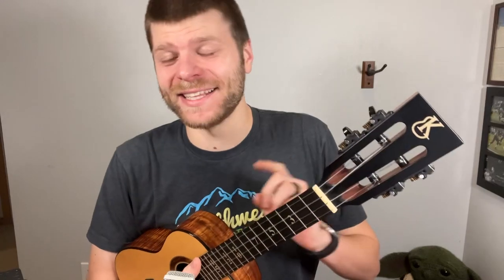Hello, welcome to another episode of Ukulele AMA. Today's question comes from one of my patrons, Alan, and he asks: how can I play the chord 4-2-2-5 more easily?